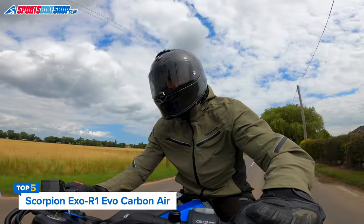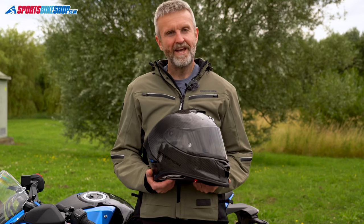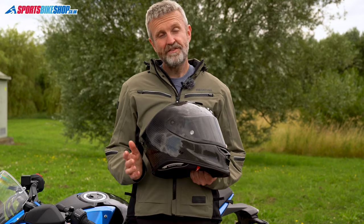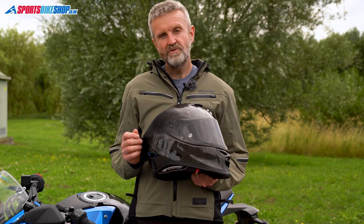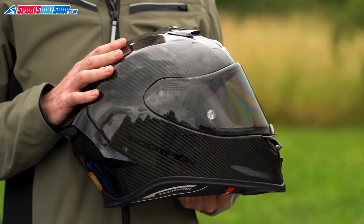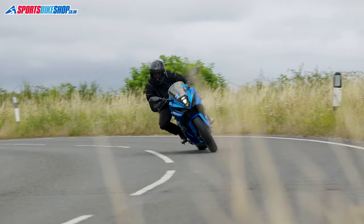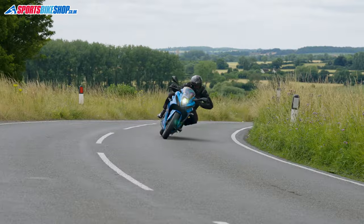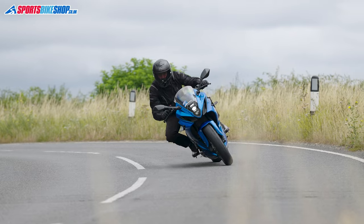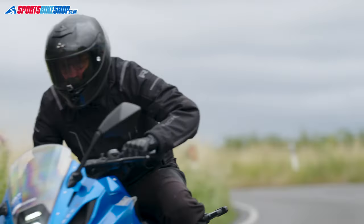The Scorpion XOR1 EVO Carbon Air has great heritage, following on from the very popular XOR1 Carbon Air. The 30 customers who reviewed that original all gave five stars, which is a great record, and this is essentially the same helmet but with the extra reassurance that comes from approval to the latest ECE 22.06 safety standard. The carbon fibre shell catches the eye and also contributes to a 1375-gram weight for this size medium.